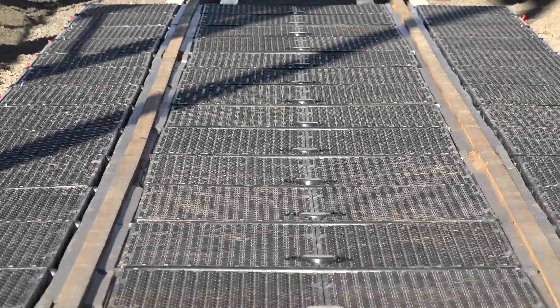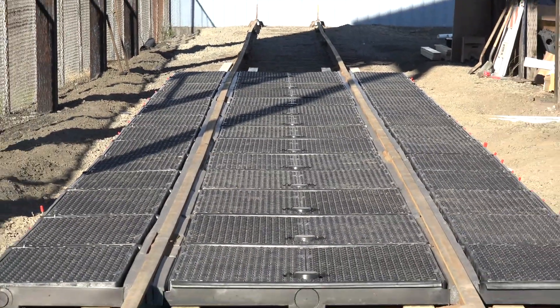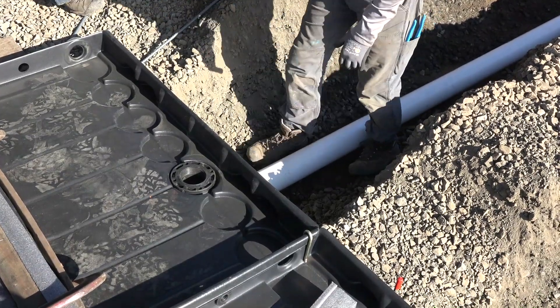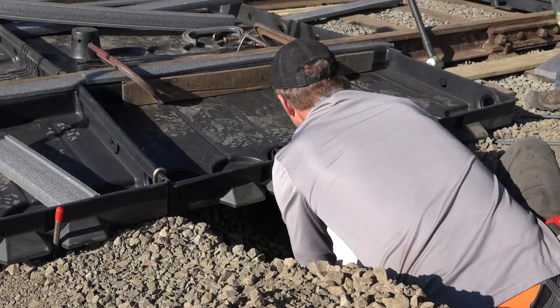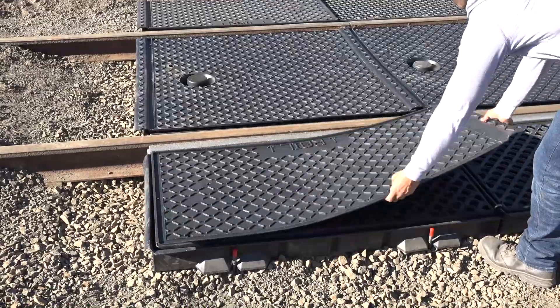This process is continued for the entire length of the UltraTrackPan system. If more containment is necessary or desired, below-grade piping can be installed to route spilled liquids to a containment or retention area. If covers have been ordered, installation of those should be done next.